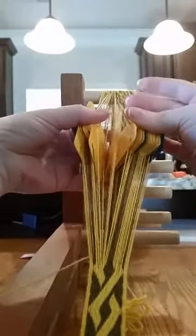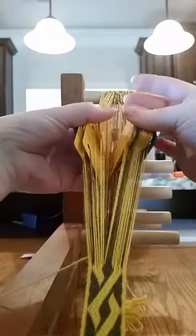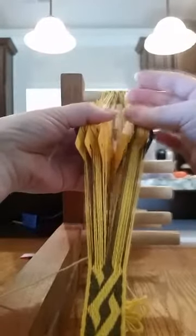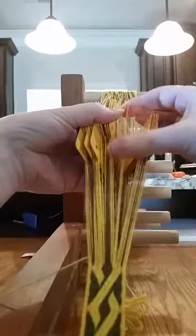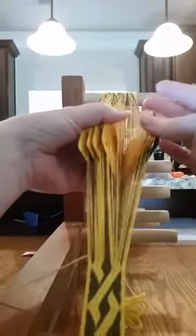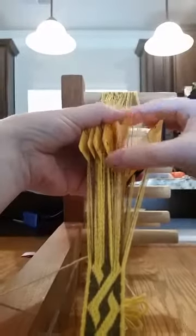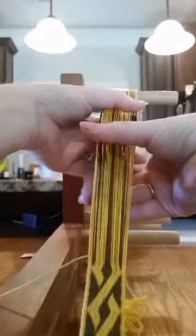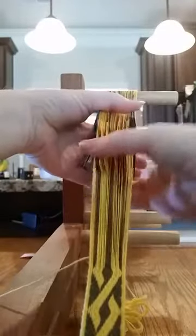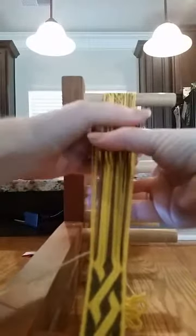Two go forward, one comes back, five go forward, one back, one forward, three back, and then these three go forward. Same thing again — backwards, forwards.